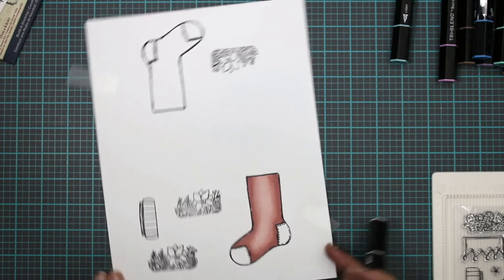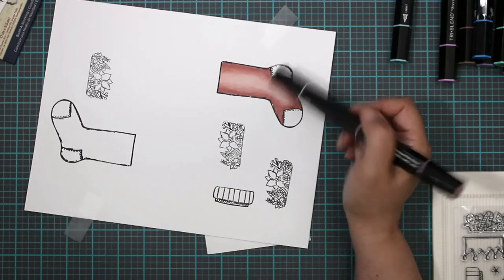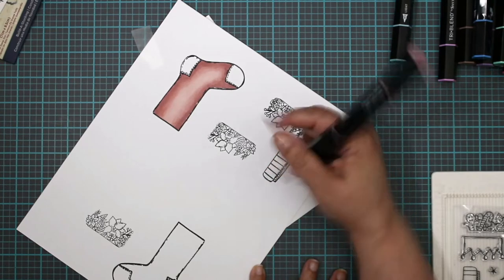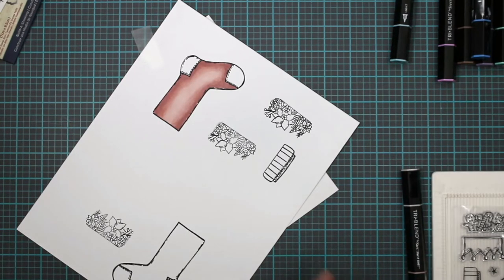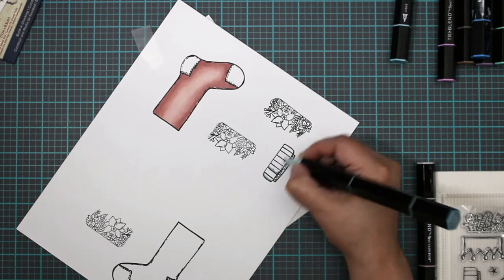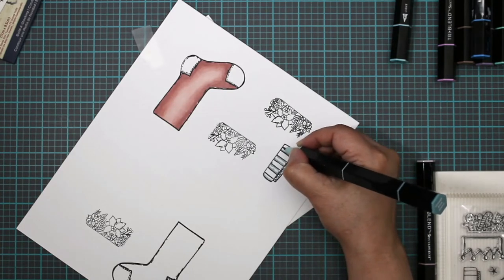Now we're going to decide what to do with this part — are we going to do a different color, or add just a little bit of highlight and use a sparkle? That'll be nice. Things get a little bit time-consuming. Let's do some blue. We're going to do blue and pink. This is the light tone and we're just going to add a little bit.